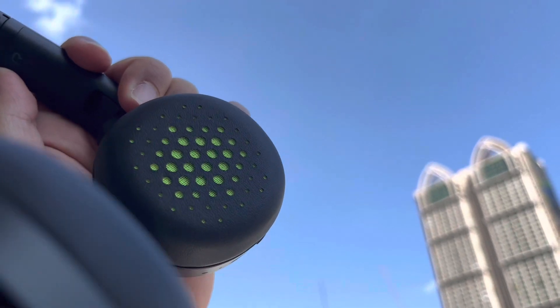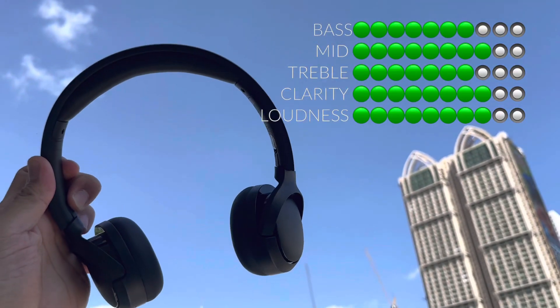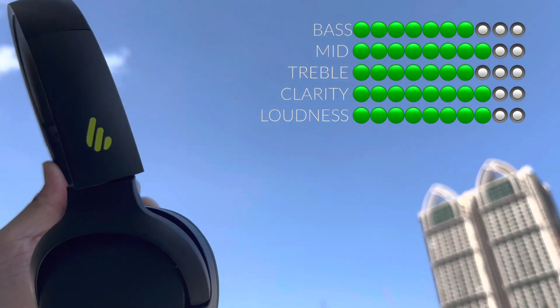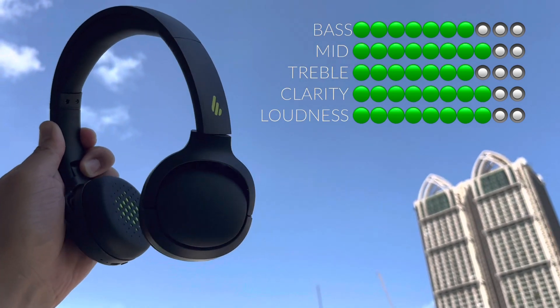Now let me describe the sound. I will give a level rating for lows, mids, highs, clarity, and loudness. For bass or lows: 7 out of 10. For mids: 8 out of 10. For treble: 7 out of 10. For clarity: 8 out of 10. For loudness: 8 out of 10.